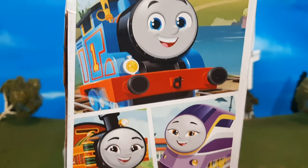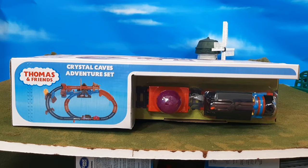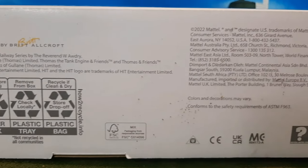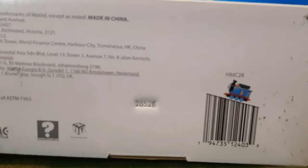It says 'Fun with Friends' — again, what we're used to from the All Engines Go style packaging. Here's the top of the box and the bottom. On the bottom, it shows copyright information and the logos — the entertainment logo, and my favorite, the Thomas barcode.